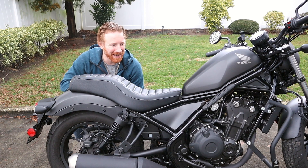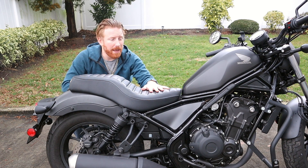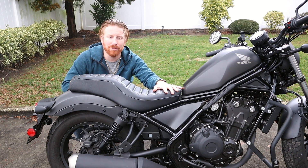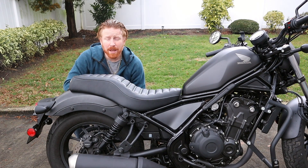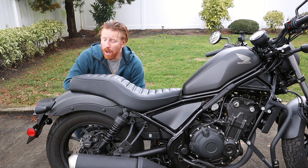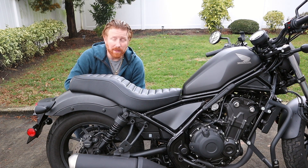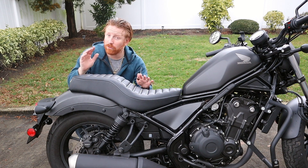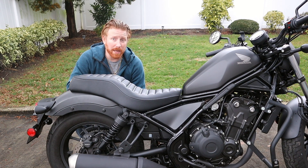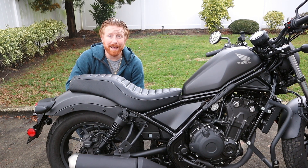That is the installation of the Motorlord dual passenger and rider seat. I do hope you like the video — subscribe to the channel if you haven't already. Stay tuned for part two, where I'm going to be installing the foot pegs that were not sold with the seat and had to be purchased separately. Part three is going to be installing a backrest for the passenger seat, so keep a lookout for that as well.